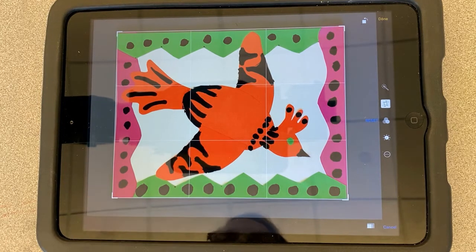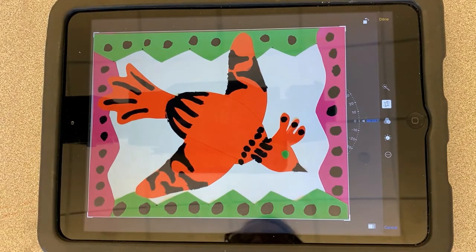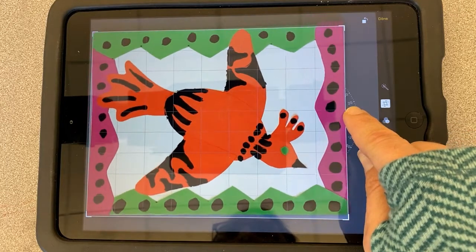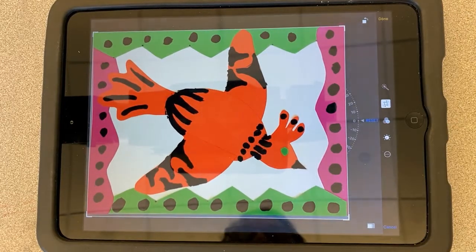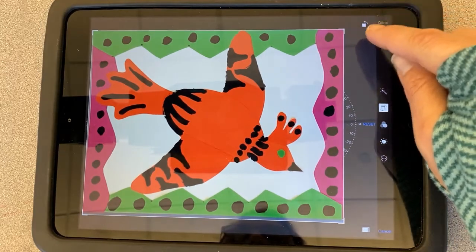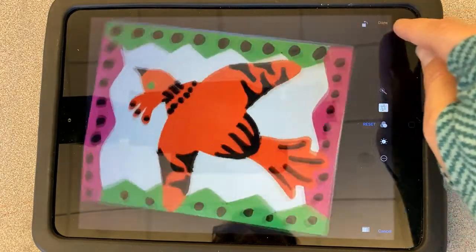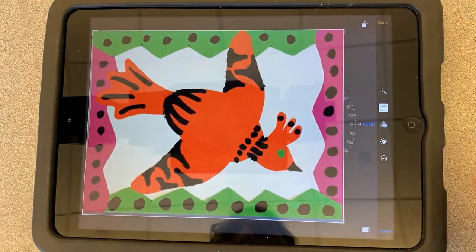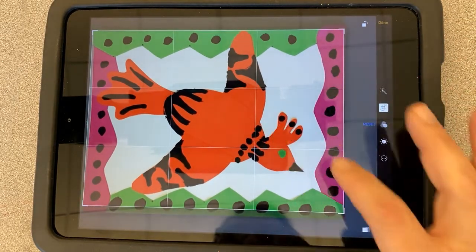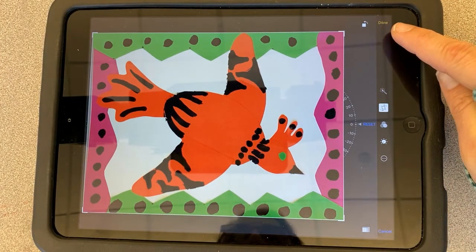When you are cropping, take the corners — be careful — and bring them closer to your actual picture. That's going to make all that extra floor around it disappear. You can also move and tilt the crop frame in case your picture was tilted. Also in crop, this square with an arrow icon lets you rotate the image as needed. When you're done getting the picture looking exactly the way you want, hit Done.